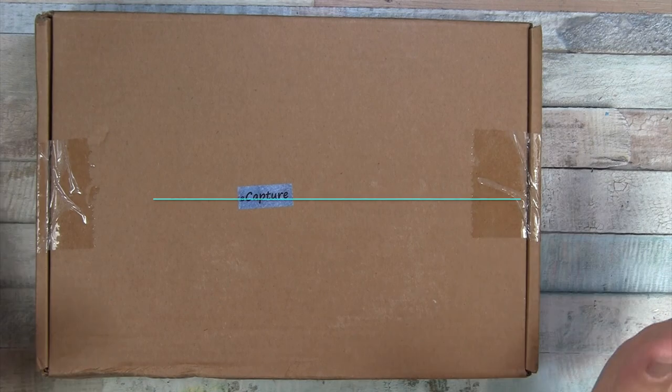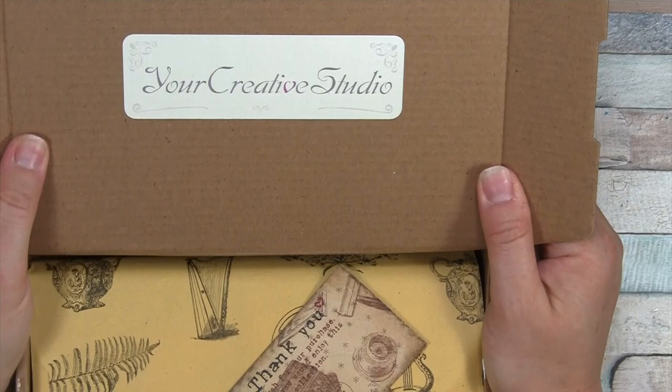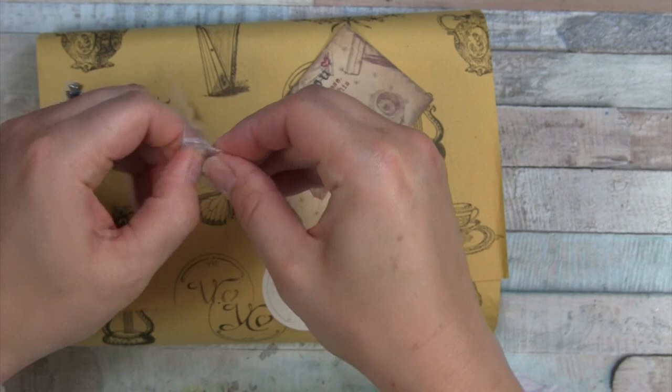Hello everyone, I've got the latest and greatest from Your Creative Studio subscription box. If this is a clue, I'm intrigued. It says 'capture.' Look what has already escaped the tissue paper — it's a little camera charm. That's cool. I'm excited because that's a timeless ephemera.